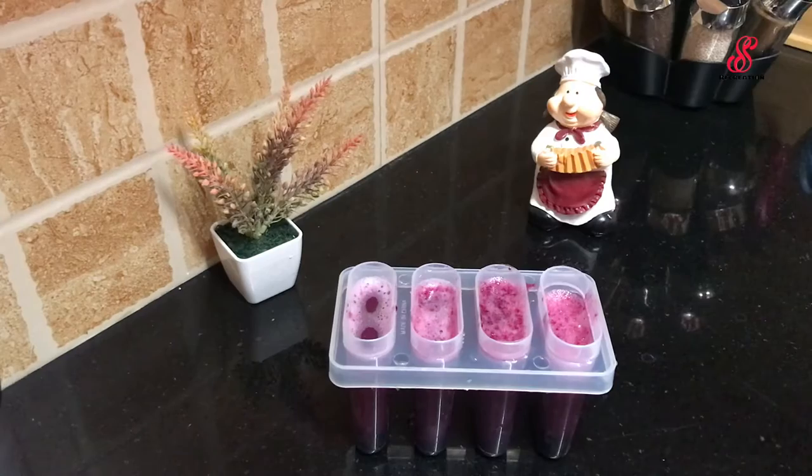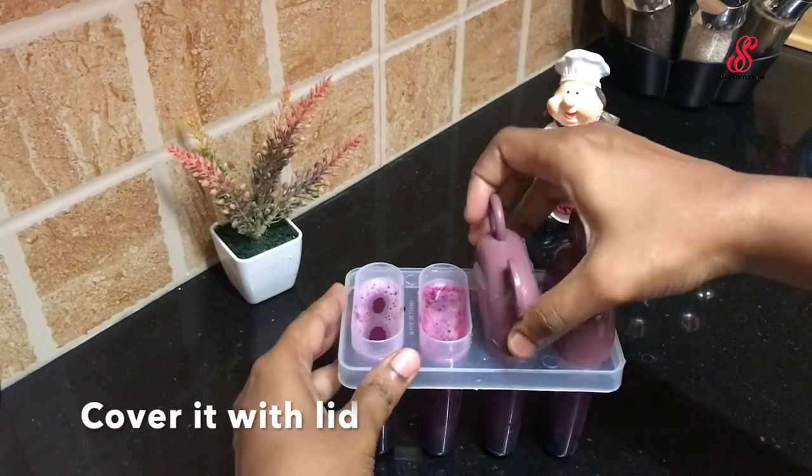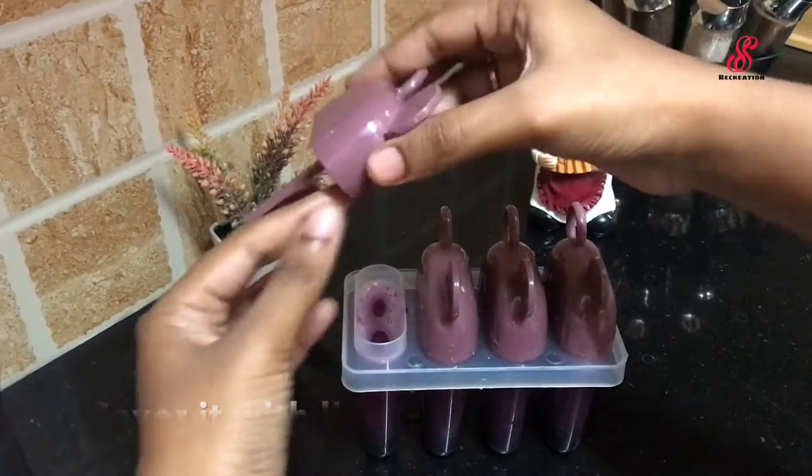We will close the lid. We will put the ice mold in the freezer.